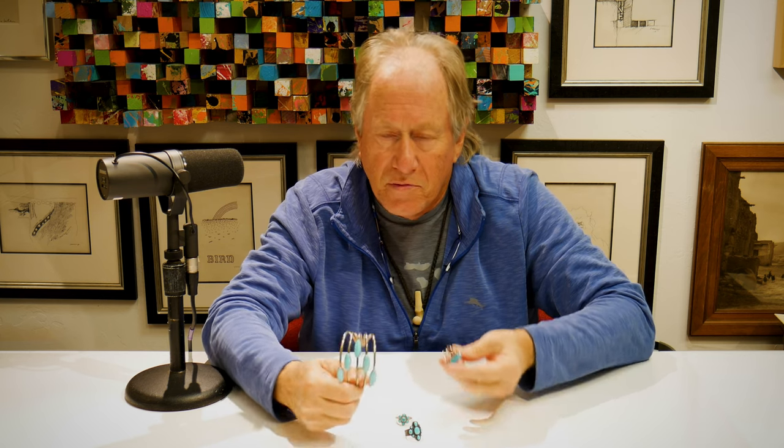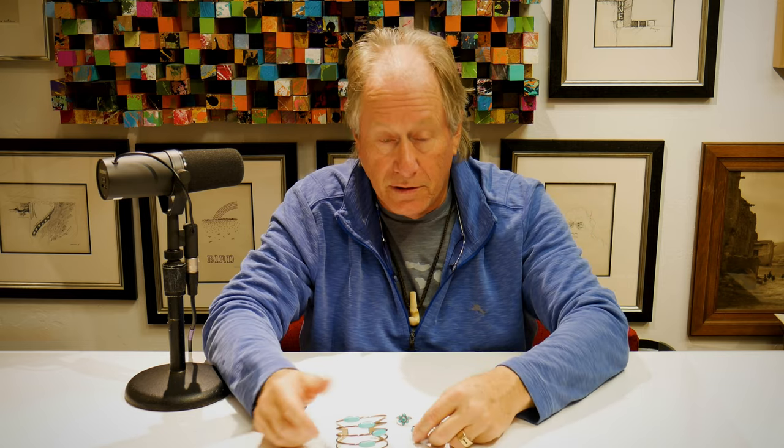Immediately when you look at these objects, you should go, yeah, they just don't look right. The blue is really, really blue — and that's because it's plastic. At the very best, it might have some little bit of turquoise in it, but it's basically plastic. They may or may not use silver — they say they did, but I didn't test it, because it really has no value as far as I'm concerned as a teaching tool.